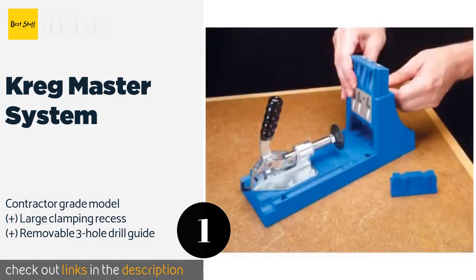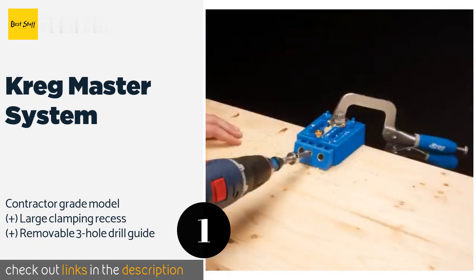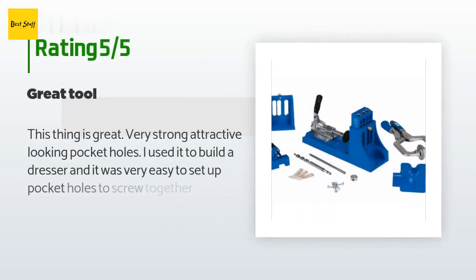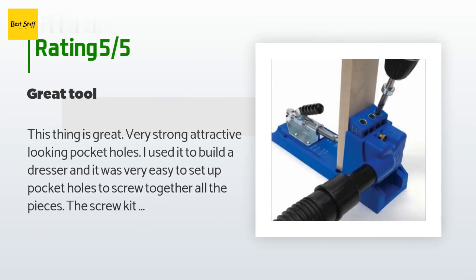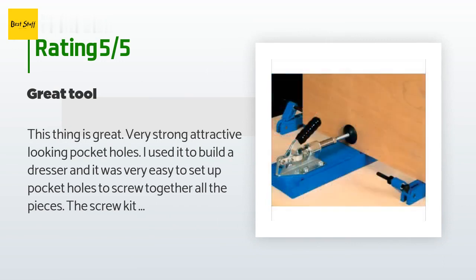This product is available on Amazon for $133 — check out the link in the YouTube description below. There are 1,040 customers who have reviewed this product; the average rating is 4.7 stars. A customer said: 'This thing is great — very strong, attractive-looking pocket holes. I used it to build a dresser and it was very easy to set up pocket holes to screw together all the pieces.'